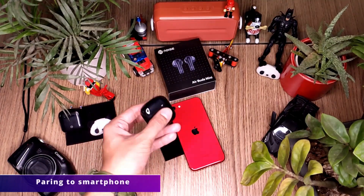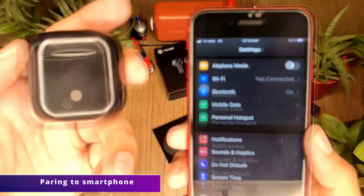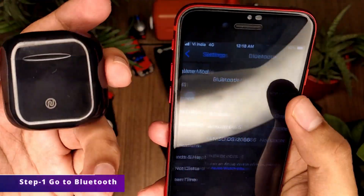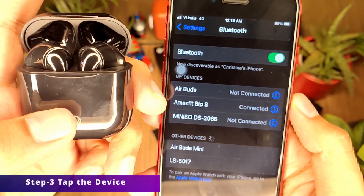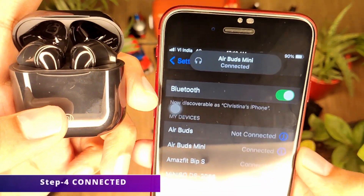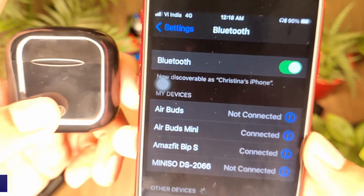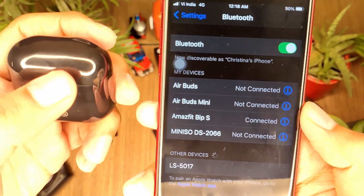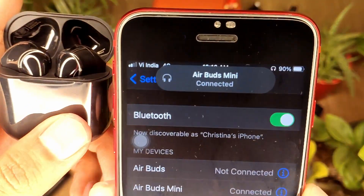Now let me show you how easy it is to pair the buds with your smartphone. I'll show with an iPhone, but the process is the same for Android too. Go to Settings, click on Bluetooth, select it, and open the earbuds case — the phone detects the device automatically. Click on Air Buds Mini to pair and it's connected. Once the case is closed it disconnects instantly, and once it's open it connects instantly too, thanks to the HyperSync technology.